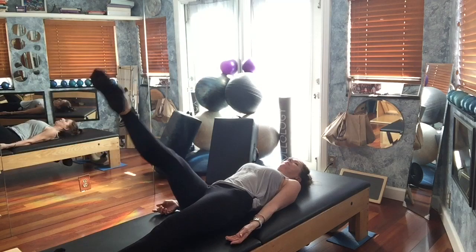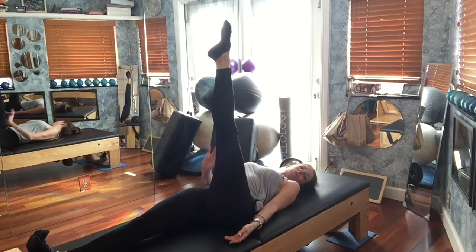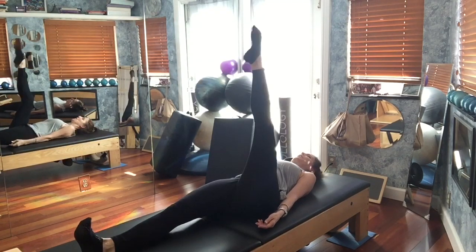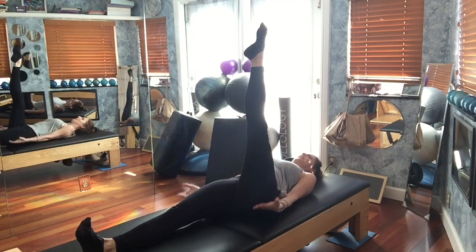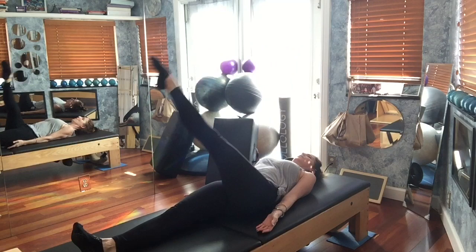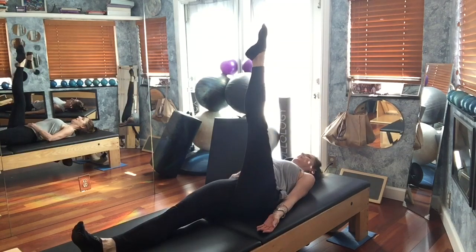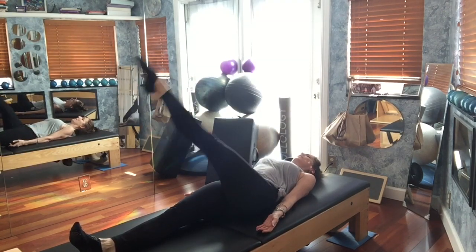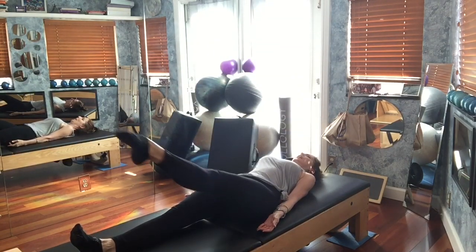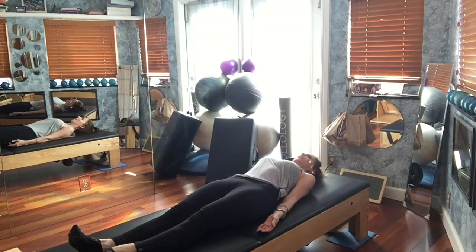Stop and lower that leg. Left leg goes up. Your supporting leg — you want to flex that foot, as though you're standing on it. Hold here and we go: in and around, cross, in and around, and one more. Then lower the leg again — going the other way: in and around, and in and around. Lower that leg down.